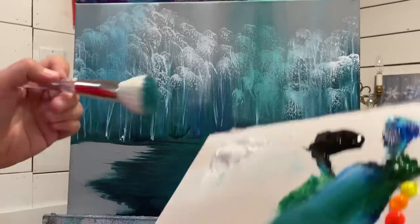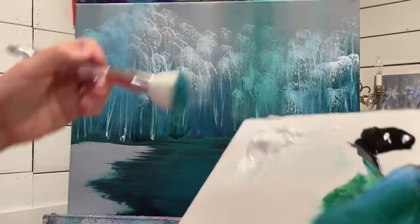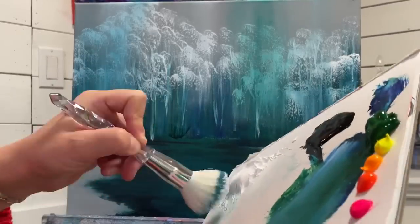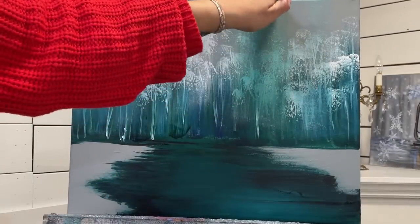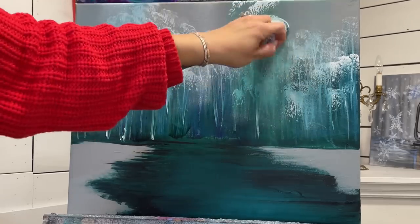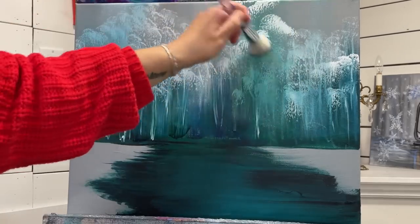The next thing I'm going to do - I've got this green that goes all the way up to the top. I'm going to take a little bit of white, tapping, and start adding a few branches coming down here. This will give us a layered look, so we'll have a few trees that are a little bit brighter, a little bit bigger.